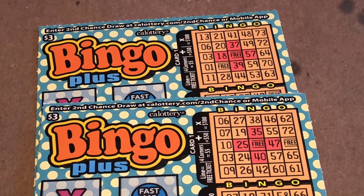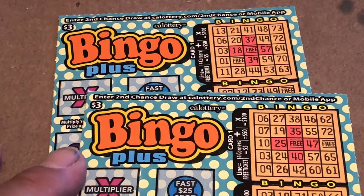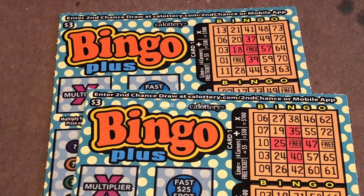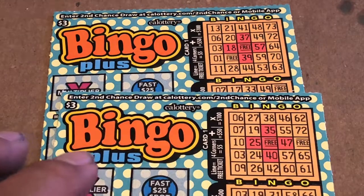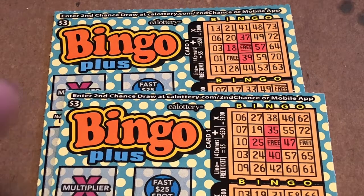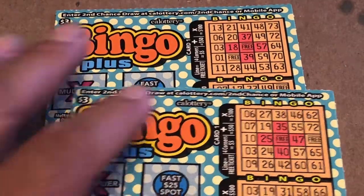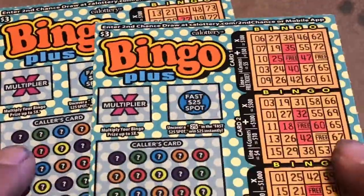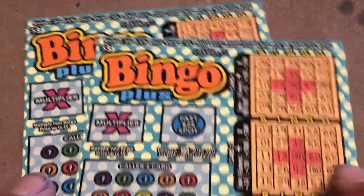What's up guys, this is Javi Uso back again with another video. For you bingo lovers, I got two of the three dollar tickets from the California Lottery. This ticket just came out, I would say like a month, month and a half ago. Finally I got a chance to play it and I just want to make a video of it.